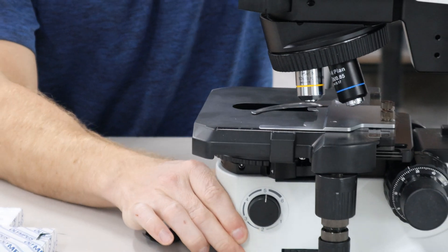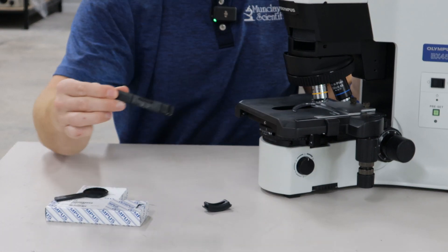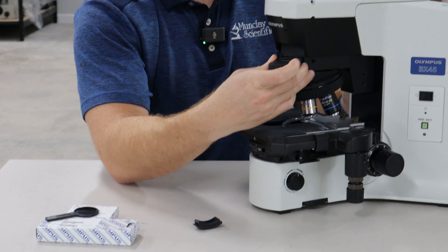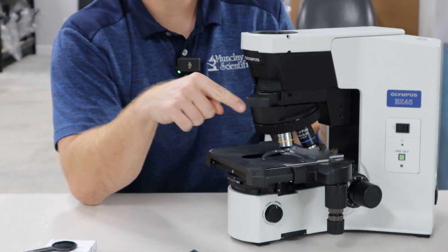A lot of folks will leave this in here and then just kind of pull it out and let it sit out of the light path.